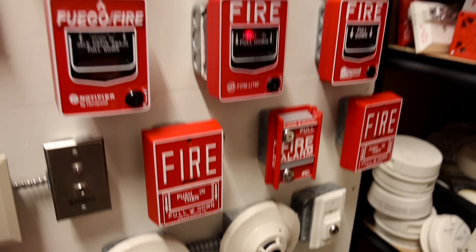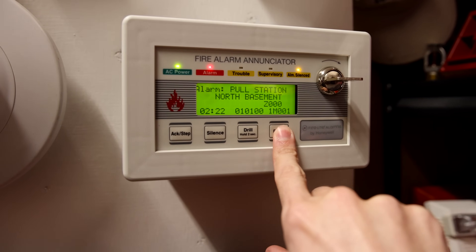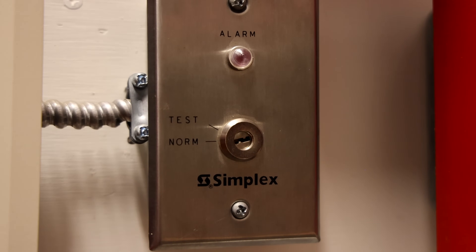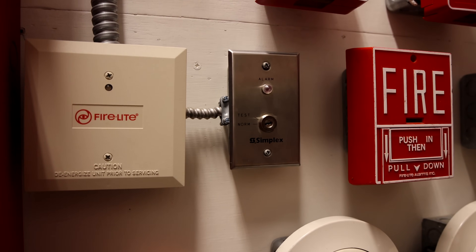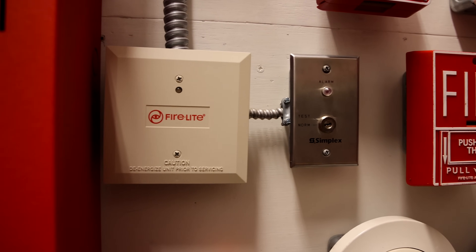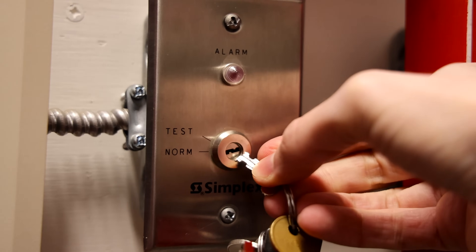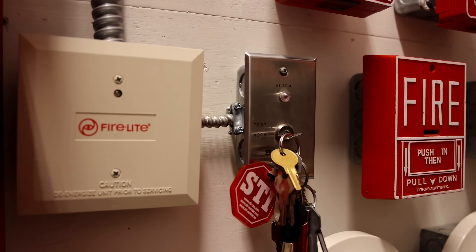We'll do a reset in system and then activate the other component — the general alarm. For this general alarm component, we'll activate this key switch by turning it to test, and then you'll hear that mini sounder start pulsing. There will be voice evacuation saying an alarm has been activated, followed by a tone. Let's go ahead and do that — we'll insert the key and turn it to test in three, two, one.